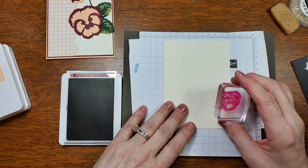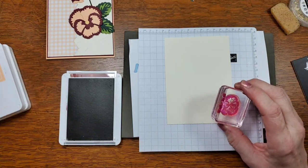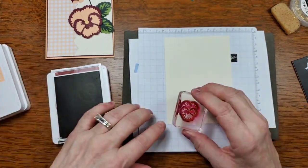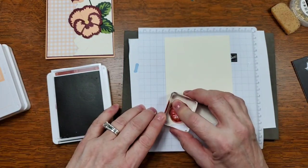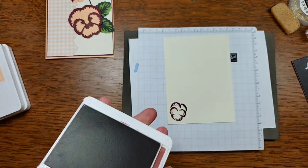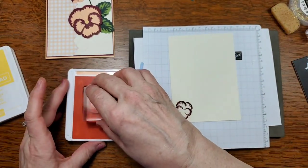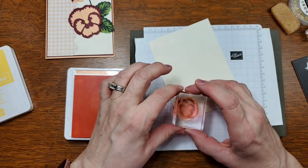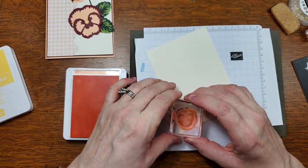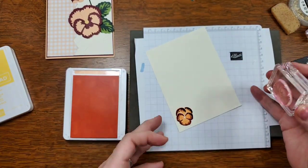When we stamp the pansy, we're going to stamp the bearded part first. Why? Because it's the part you're going to be able to see through when you get ready to stamp the other section. Let me see which way this goes — stamp right here. I'll set that aside because I'll need it again. Here's the Pale Papaya — this is going to be the actual color for the center. I need to line this stamp up. This is called two-step stamping.